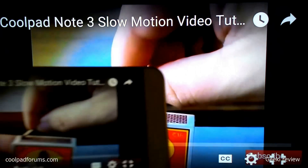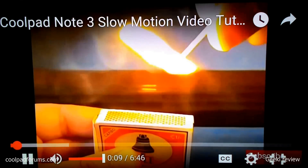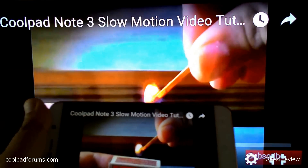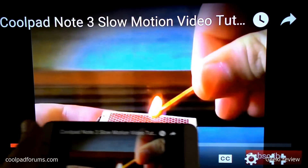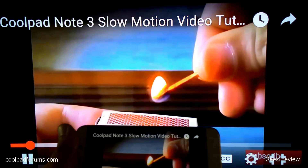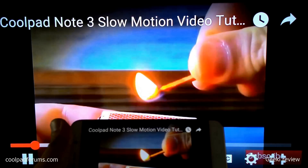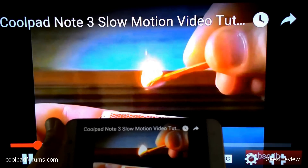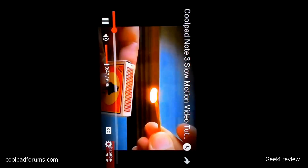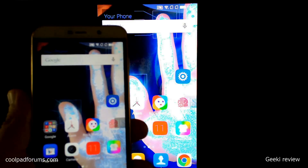So now heading on to the video experience. As you saw, we can stream videos in real time. Now let's head to the phone and see how to discontinue screen mirroring.